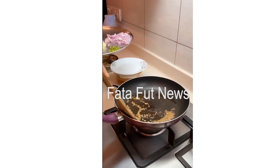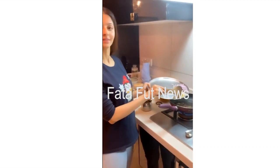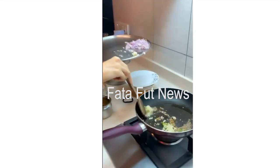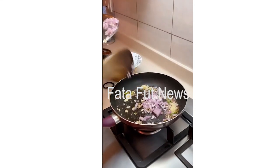Not too brown, because otherwise it gets burned. Then you add some green chilli, some garlic, and some onion. That's it.